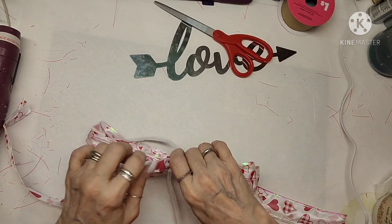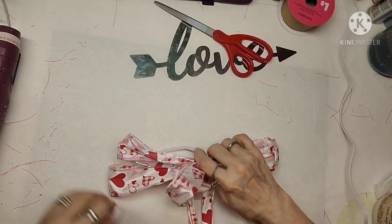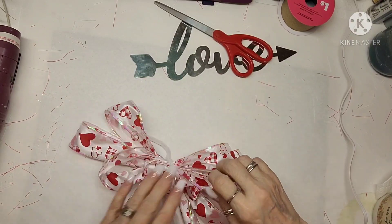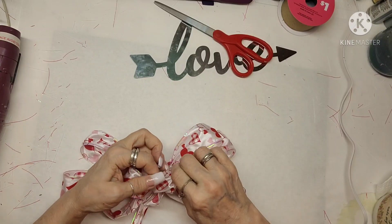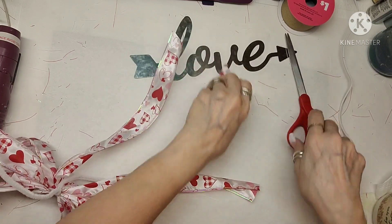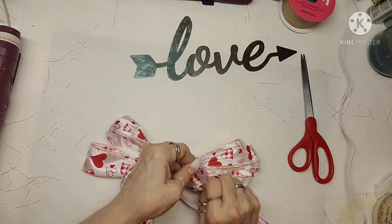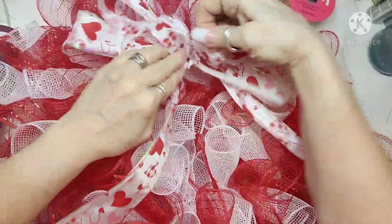I dovetail the ends of the tails and I'm poofing it up to get an idea of what this is going to look like and see if I need to add anything else. I decided to just go with this bow. Even though the wreath is really full, I still really like it. I went ahead and trimmed off some ends that were poking out, then cut the dovetails by folding the ribbon and cutting on a diagonal.